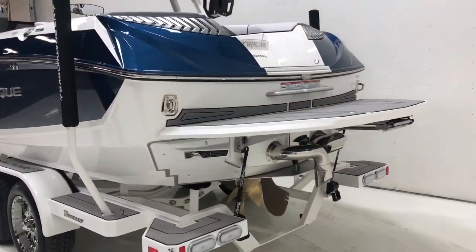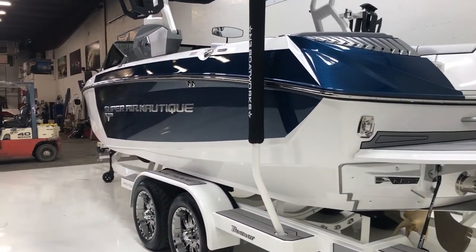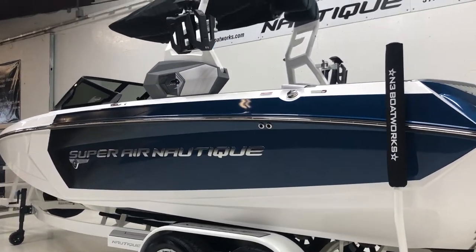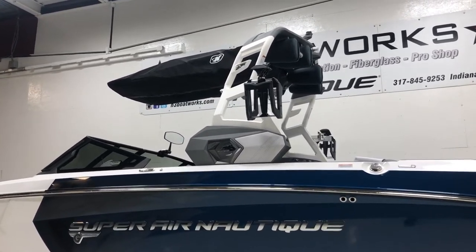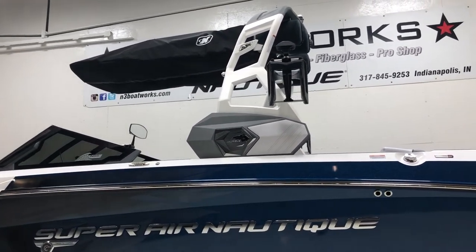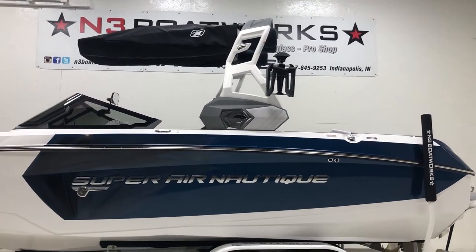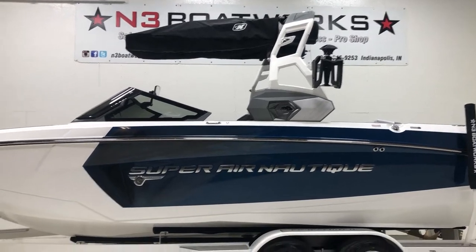We've got gray SeaDeck all throughout — you can see it on the trailer and the platform. Bright Chromax option on here as well. We've got a two-tone tower in the anthracite finish in Mystic White, and that is the actuated tower for 2019, so it folds backwards with the push of a button.